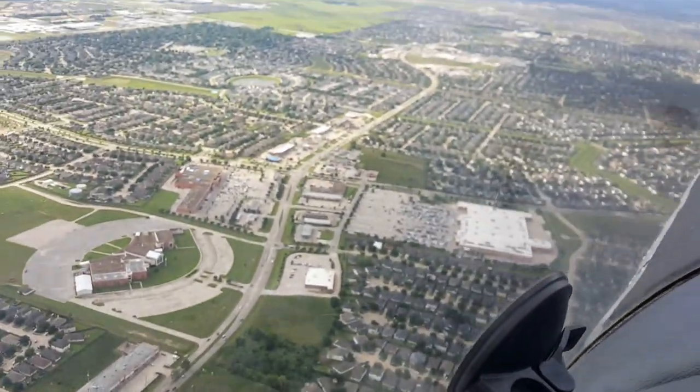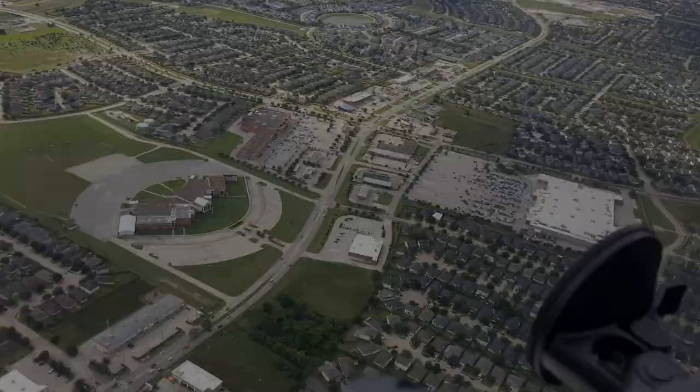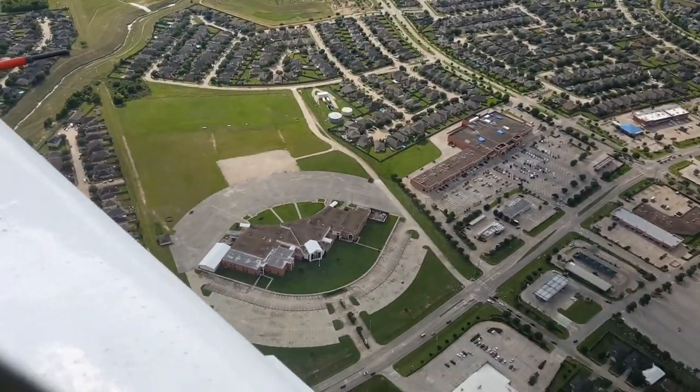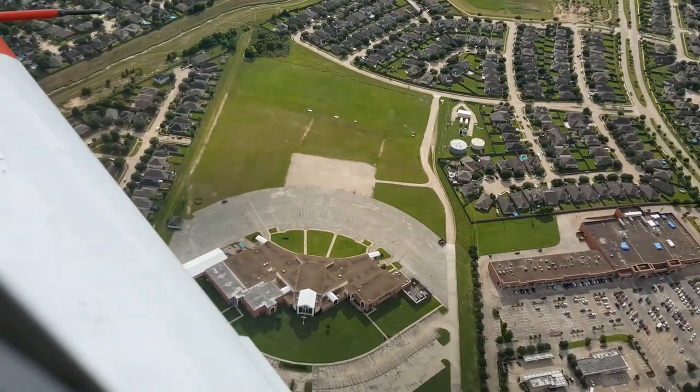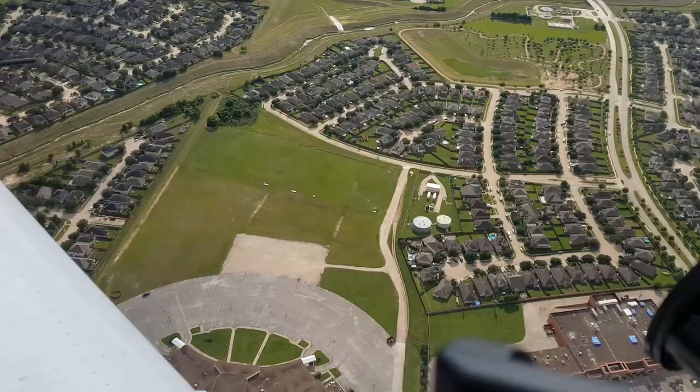Okay, it looks like we're coming up on the church here on the left. Yep, there it is, right there. Golly, empty parking lot. I'll sure be glad when we can get back together and worship together there. Miss you guys. Miss you guys a bunch.